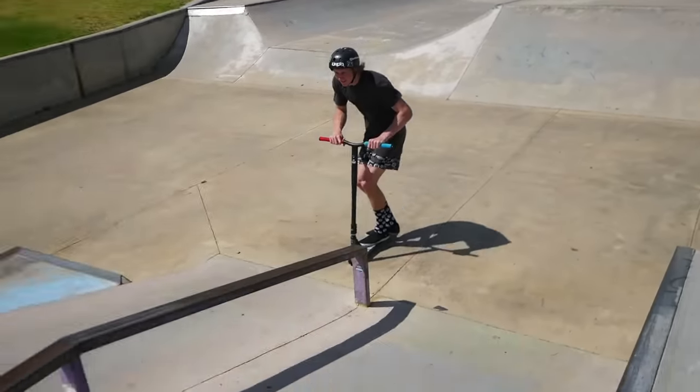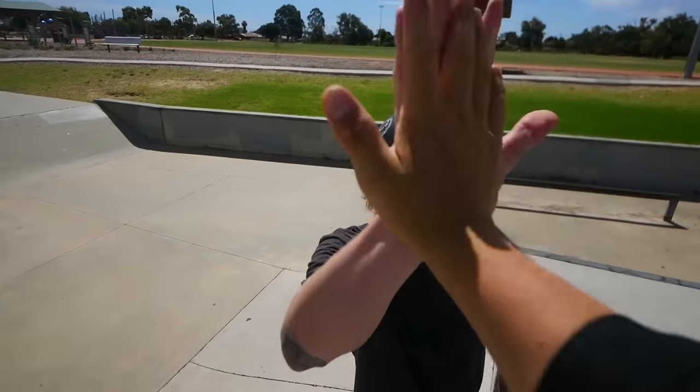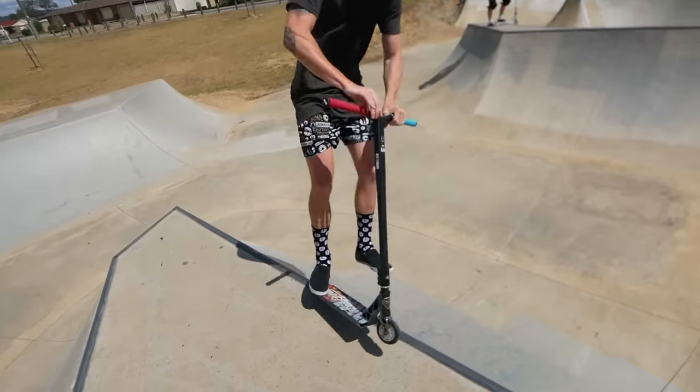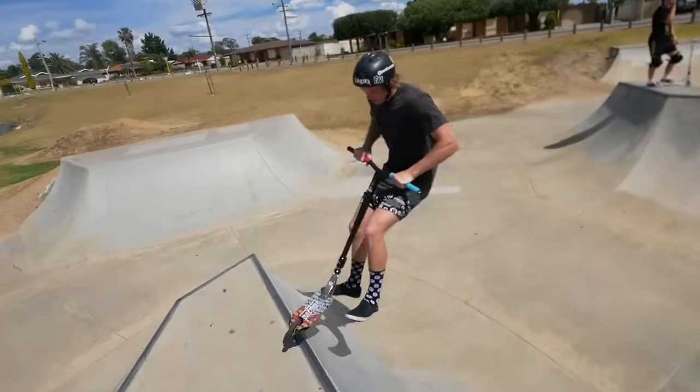We've seen leg wraps in a tail tap, leg wraps in an air on flats — can you do it on a rail? Yes, I can do it on a rail. What's the most leg wraps you've ever done? Three. Can you do four? I'll try three. Ben Thomas always has the sickest socks ever. One, two, three — first try! There's no way you did that. Let's go! That was sick.